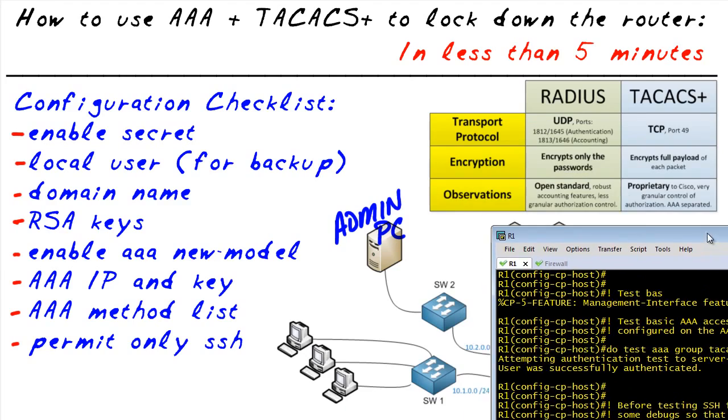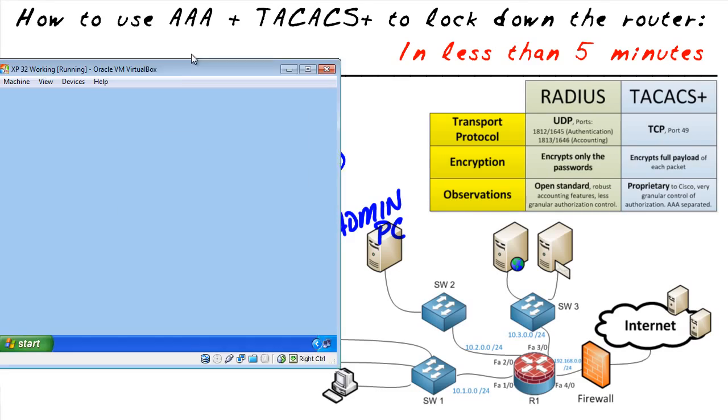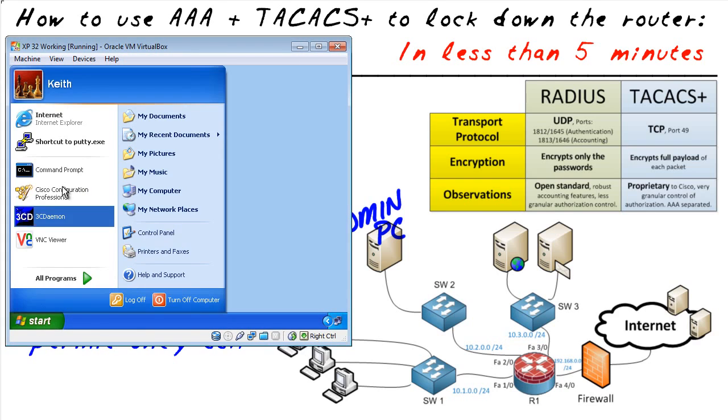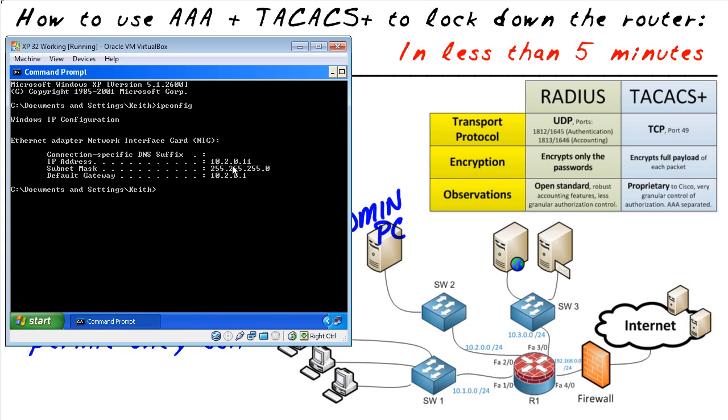Let's go out to the client — this admin PC right here. Let's verify the IP address just to make sure we're on the right device. We'll go to the command prompt, run ipconfig, and its address is 10.20.1.1, which is on the 10.20 network. The default gateway is 10.20.1, which is this router right here. Let's also verify we have connectivity — and it looks like we do. Fantastic.